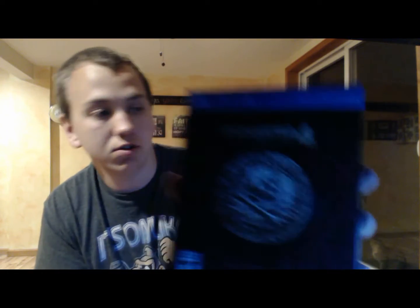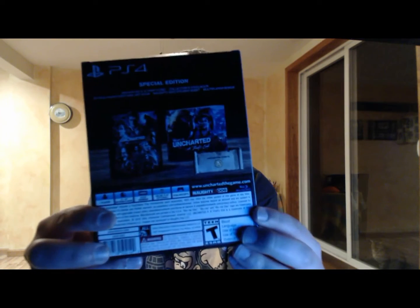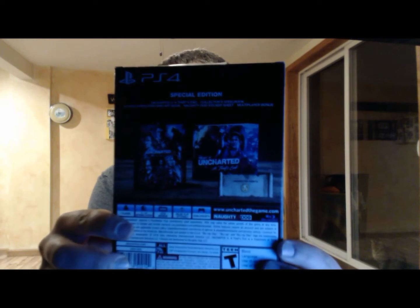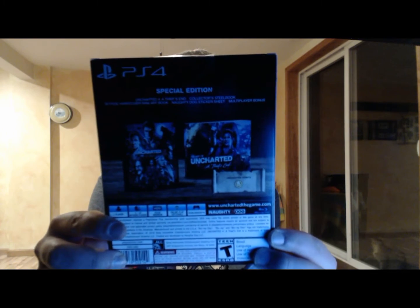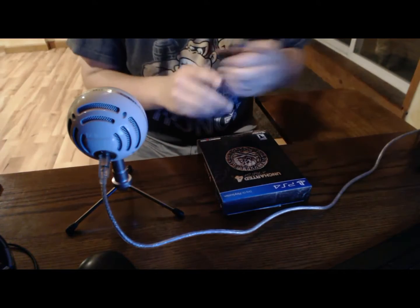I'm just going to show you the box — it's the front, the sides of the Uncharted 4, the back. And we're going to unbox this thing real quick.